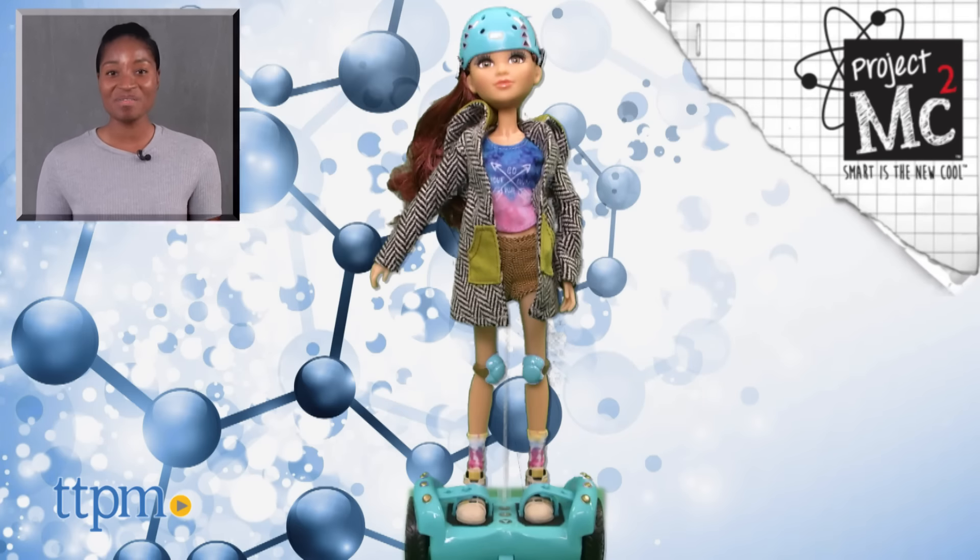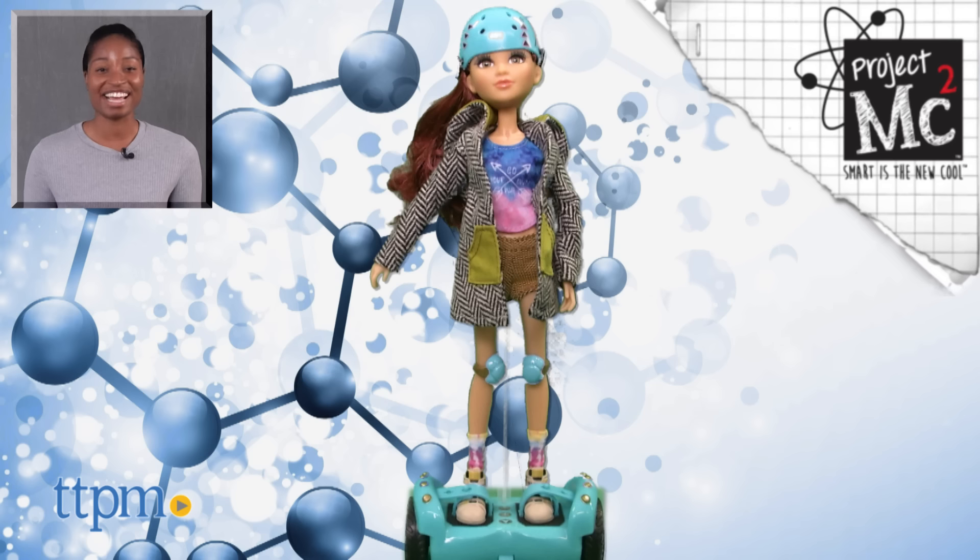For more on these toys, including current pricing and where to buy, find us at TTPM or subscribe to our YouTube channels for more great toy reviews every day.